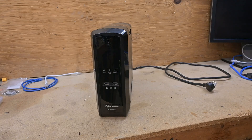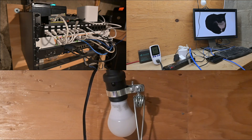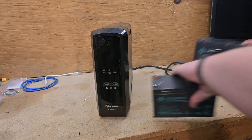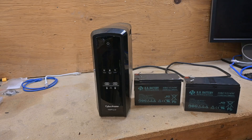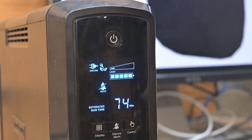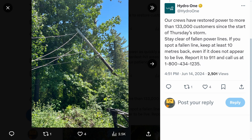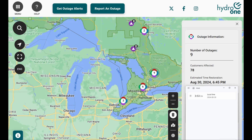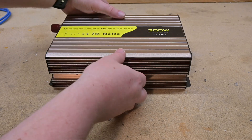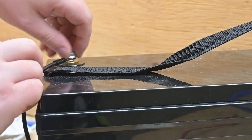Hey everyone. If you've ever bought or thought of buying an uninterruptible power supply, or UPS, to keep your internet, computer, or some lights running in a power outage, you may know that they use pretty small batteries and will usually only keep things like a desktop computer running for about an hour at most. This will help with small outages, but some, especially if you're in a rural area, can last a lot longer than that. Today we're going to look at a flexible UPS that lets you use your own external battery, so you can make it run as long as you need.